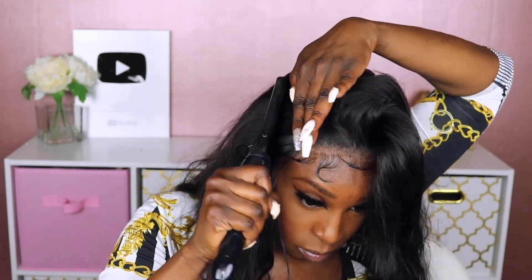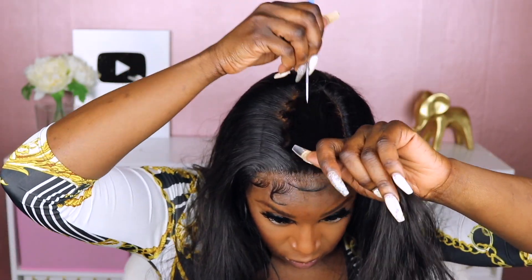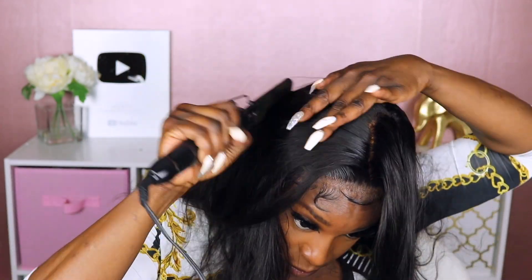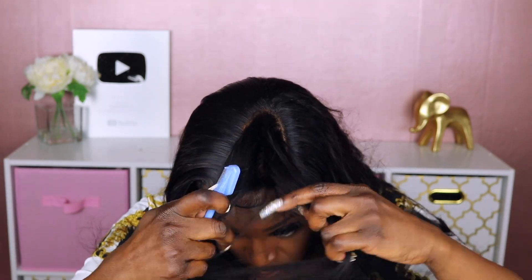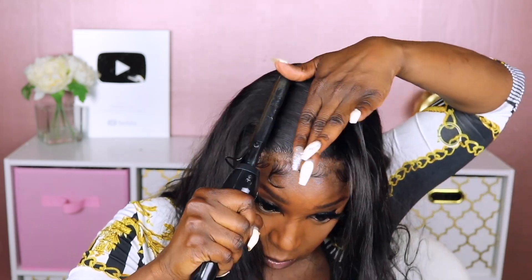As I always tell you guys, it's imperative that you have a wax stick and a hot comb because that's what really helps your units look more realistic. If you really want your unit to be flat, what I've started doing is parting and pressing it not just at the top, but starting about three inches from the top — just so the top of the install is completely flat, not just coming up from the parting space. That's really all I'm doing here.